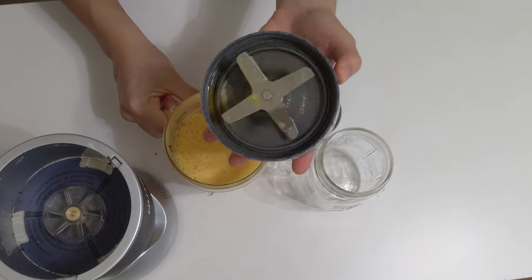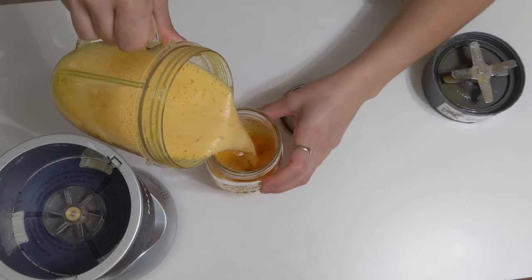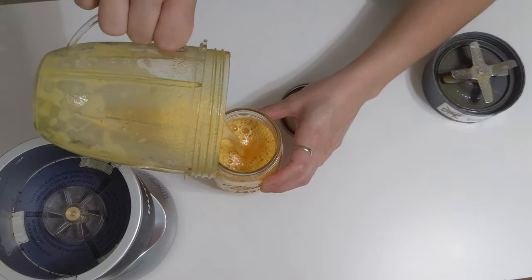I usually do one shot daily — first thing in the morning after I drink water. That's the second thing I drink.